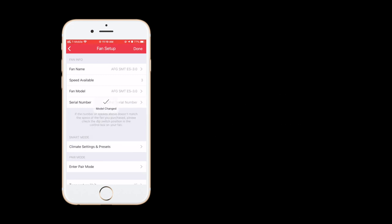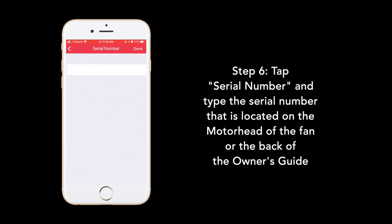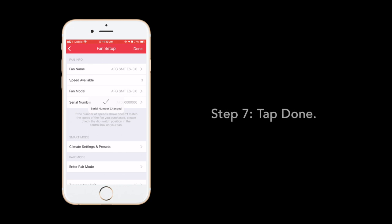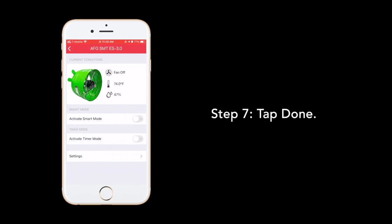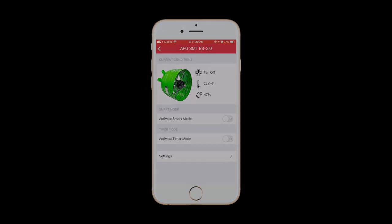This will pre-fill the fan name setting. The next setting we will modify is the serial number. Enter the serial number that's located either on your fan motor head or on the back of your owner's guide. Now tap Done. Your fan is now set up and ready for use. Enjoy.